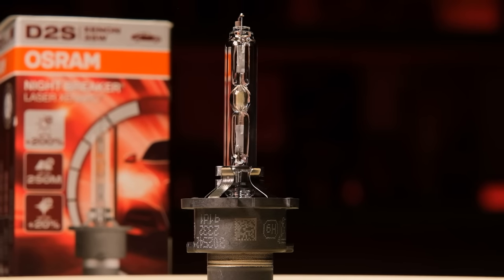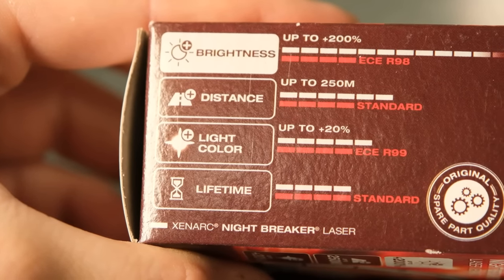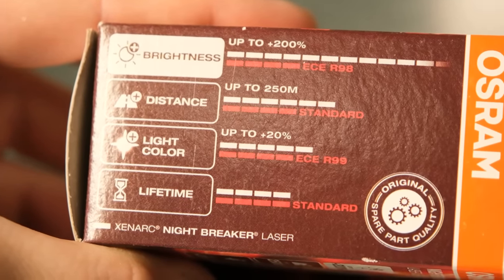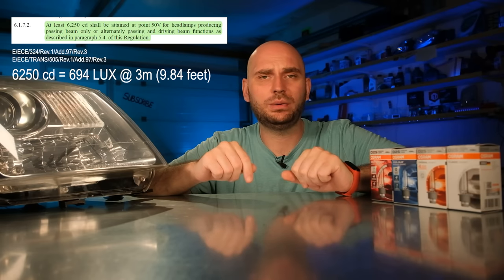The final product is the Osram Xenarc Nightbreaker Laser. This is advertised as having 200% extra brightness and 20% more light color — I'm not sure what that means, but I guess it has 20% cooler light temperature. As I mentioned in other episodes, the 200% more light output is compared to the minimum value required by law. According to the regulations, this value is 6250 candelas, which translates to 694 lux at 3 meters. We'll find out after the light output test which is coming next.